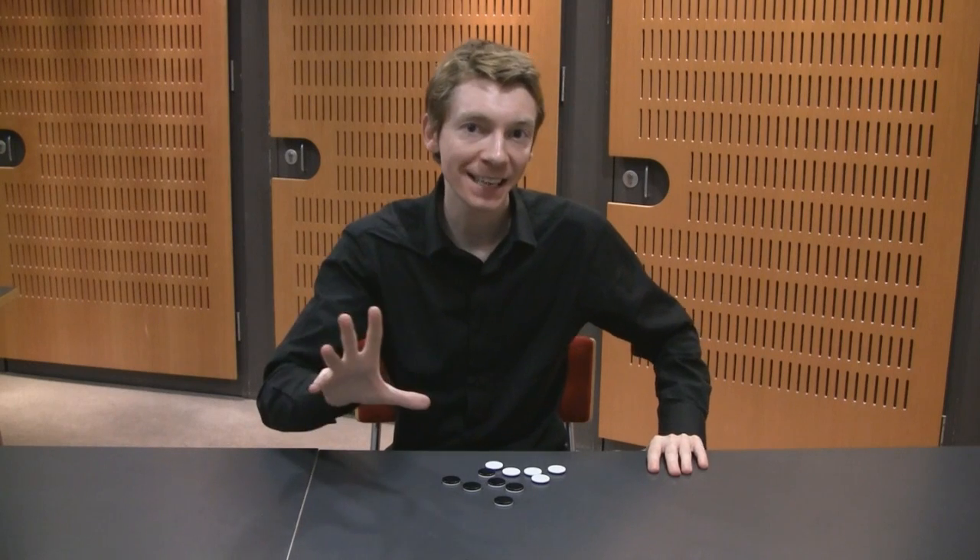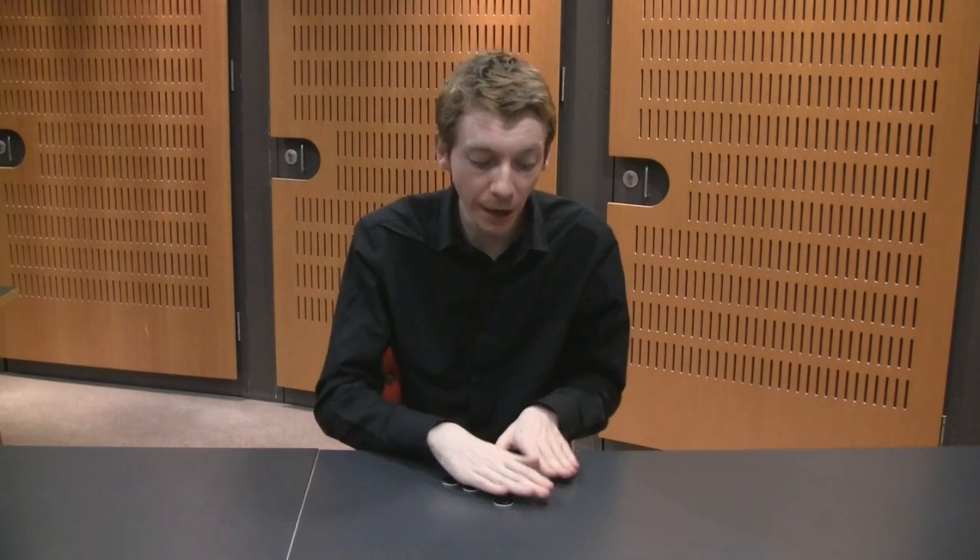And the question is this: can we separate this pile into two piles such that we've got the same number of white faces in each pile? And can we do this with our eyes shut?